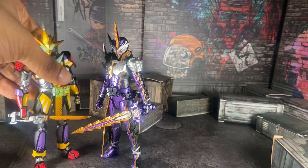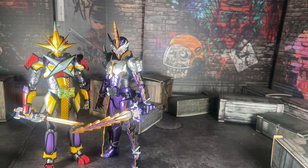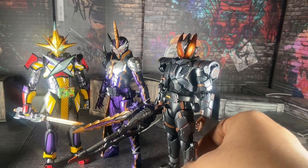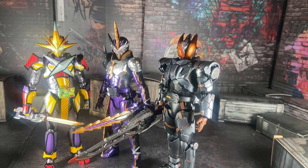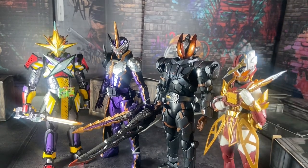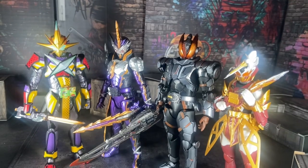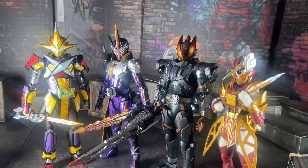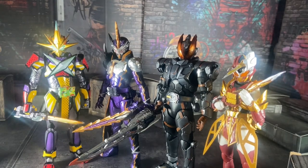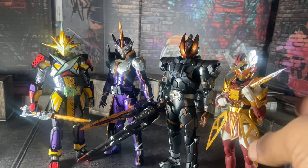Here he is with Yuri — by the way my Yuri came in yesterday — and here with Buster, and here with the girl herself, Reika. He still poses well with all of them; I mean Reika is the shortest out of them all, but I digress.